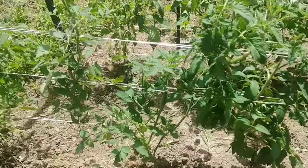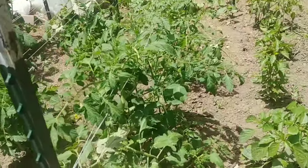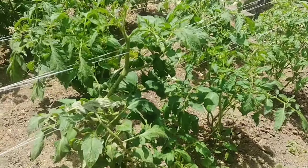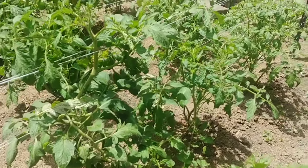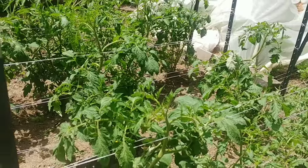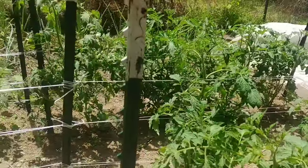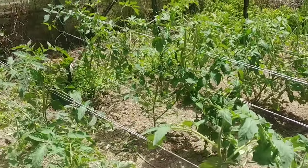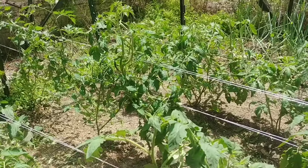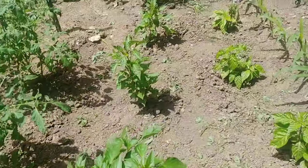This is only the second year I've used the Florida weave method. I didn't record last year because that was just to get used to how it worked. I'm going to do updates throughout this year. These tomato plants have been out about three weeks now and they've really shot up in size.